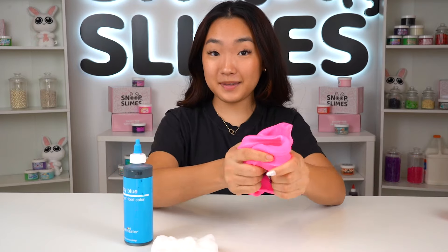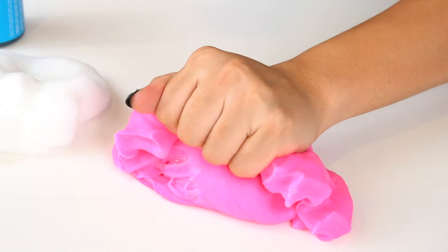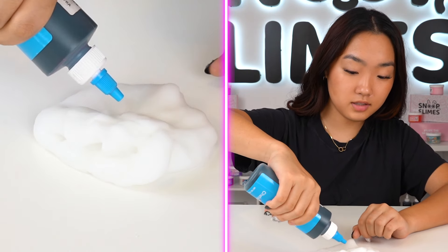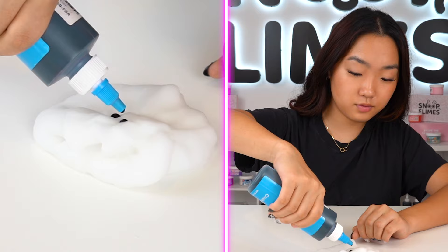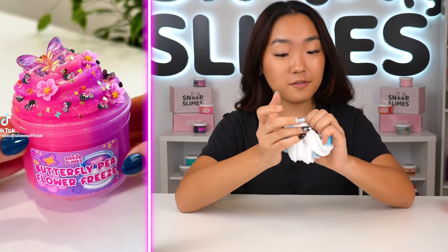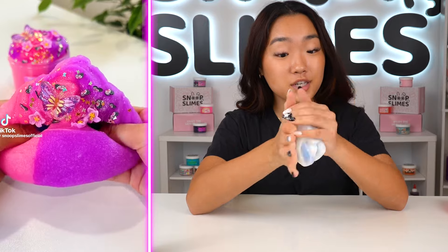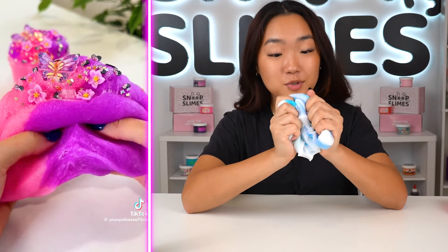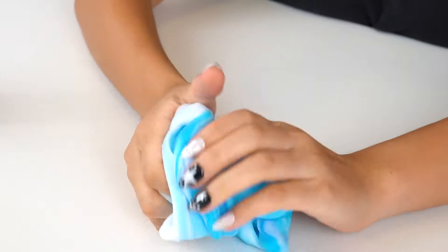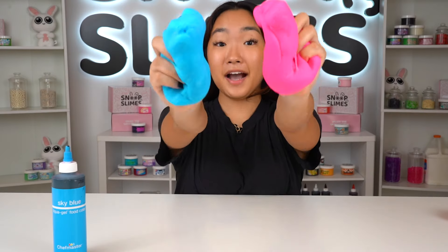I already have vibrant pink pigment that we use for the pink portion. We're just going to put a little bit and mix. The pigment is super vibrant so you don't need that much, honestly, to create this super gorgeous hot pink color. I just used a tiny scoop of pink pigment and it's already super vibrant.